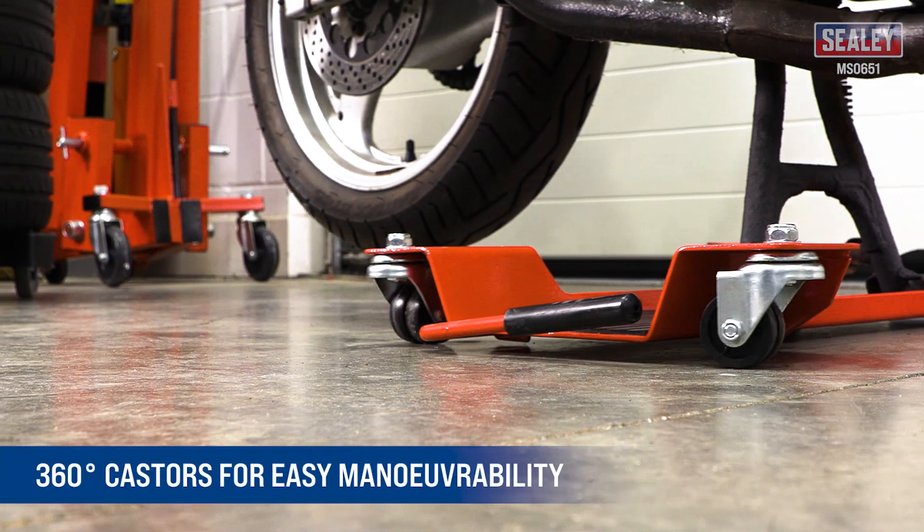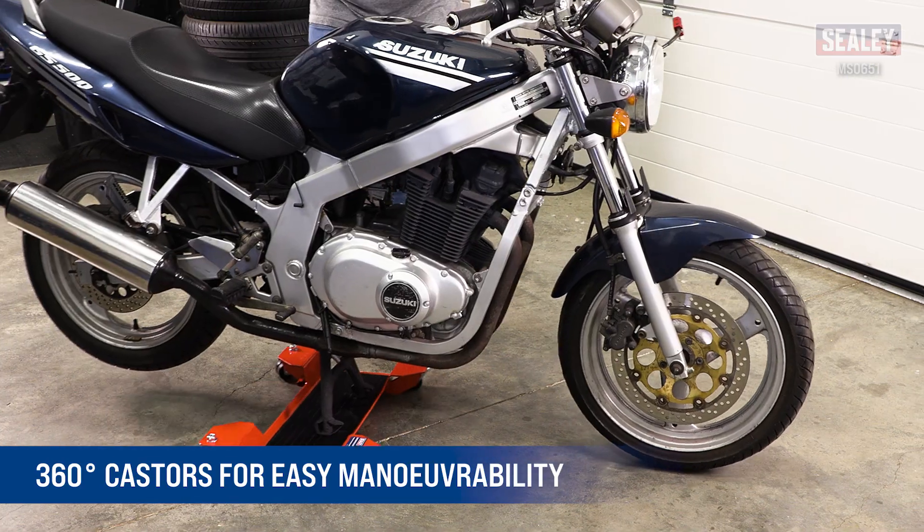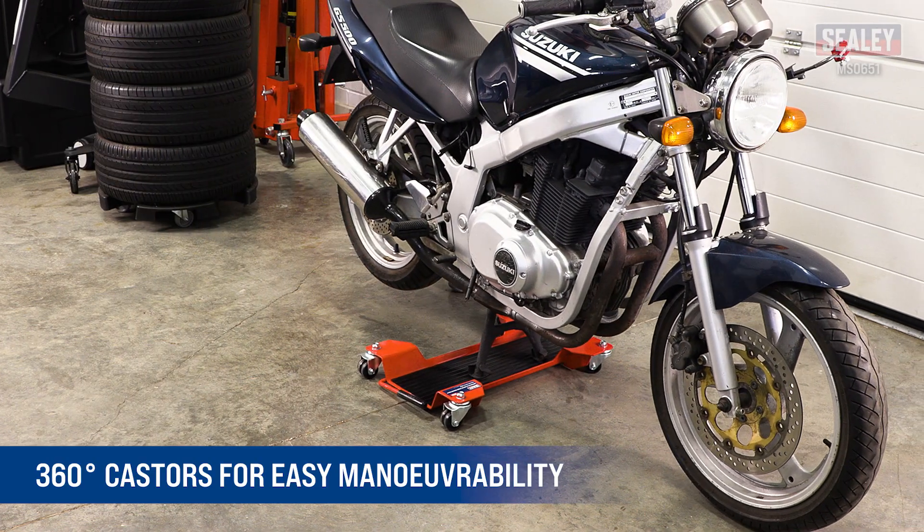The 360 degree casters allow the bike to be easily moved in any direction, which is ideal for workshop, showroom and home garage use.